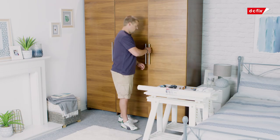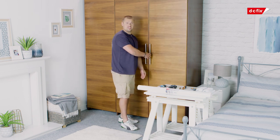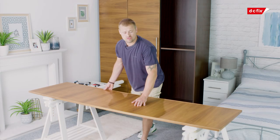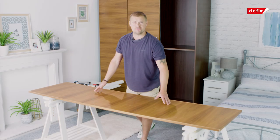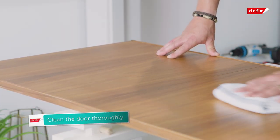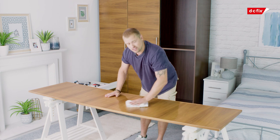Now just before we start, it's best to take the handles off the door and the door off its hinges — it makes the application of the film a little easier. Now that we have our door off the wardrobe, I'm going to use my bench as a nice flat surface, but you can use your floor if you want to. Grab your cloth and give it a good clean, making sure you've got all the dust and the grit off the surface area. If you do happen to have a little lump, you can use some sandpaper and give it a good clean afterwards.